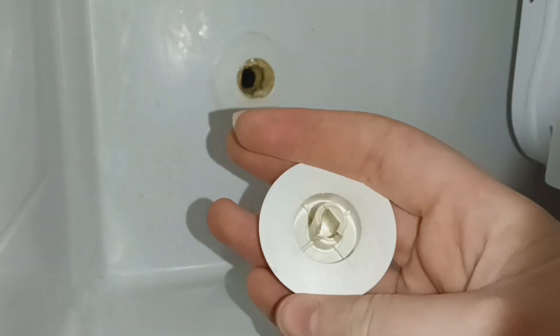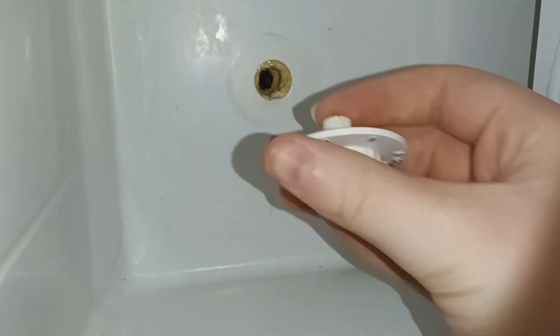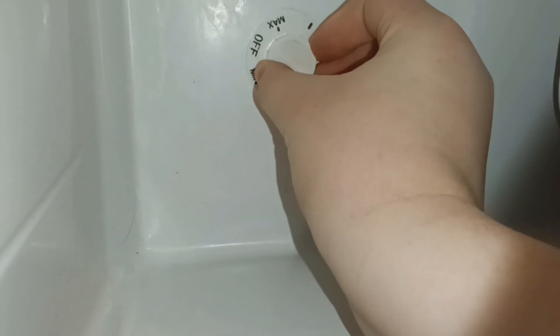The little knob is broken. I mean, if I could get some super glue for that I can fix that. Yeah, I just need some super glue and I can fix that knob.